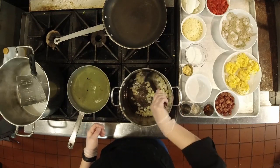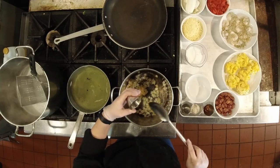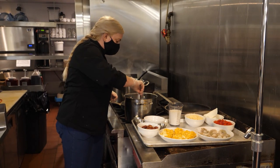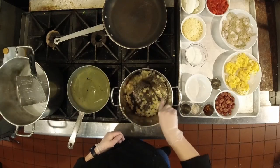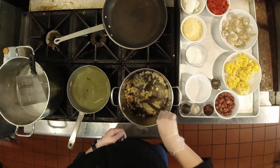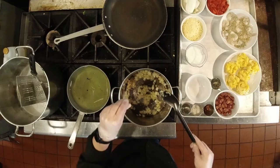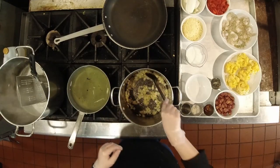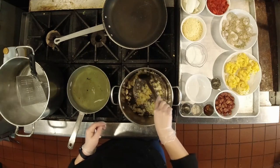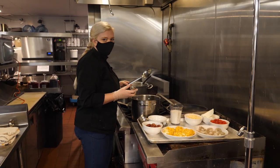Our onions are starting to get translucent and soft, so at this point we can add our minced garlic. I'm going to turn the heat up just a little bit and sauté the garlic and onions until the garlic gets nice and fragrant and everything starts to get just a light golden brown. We like to season at every step of the process when we're cooking, so we'll add a little bit more of our salt and pepper mix here.